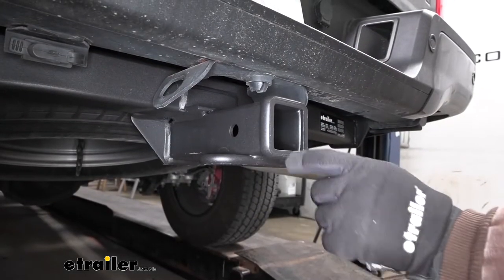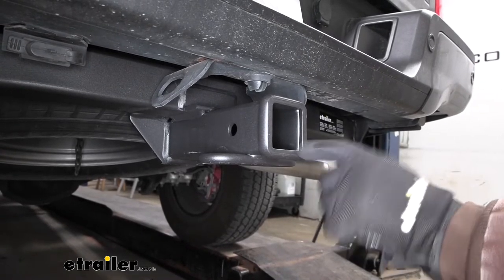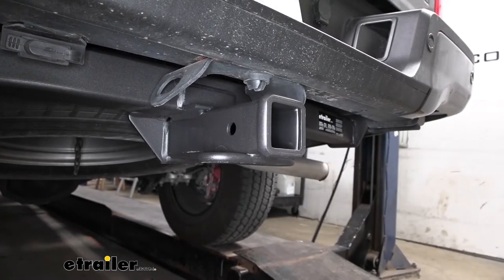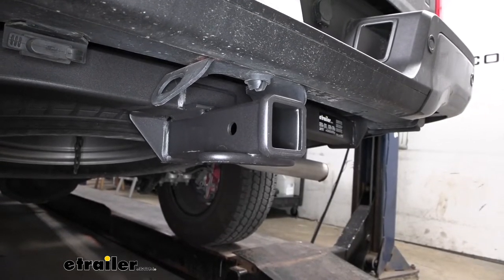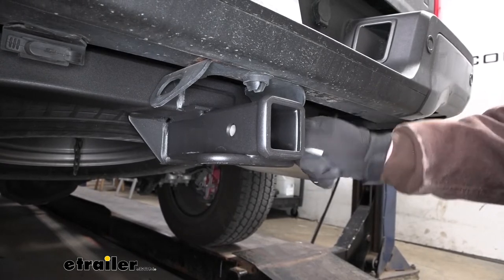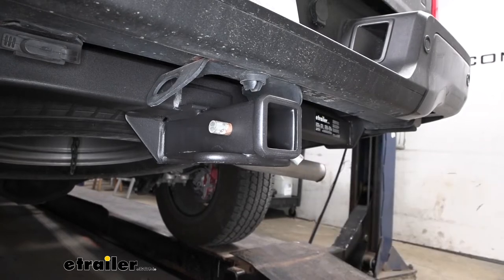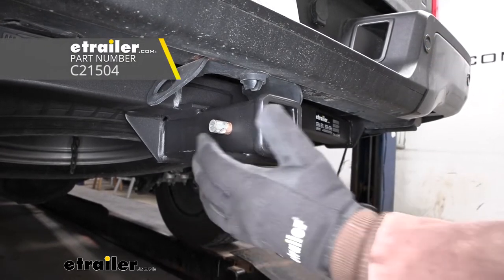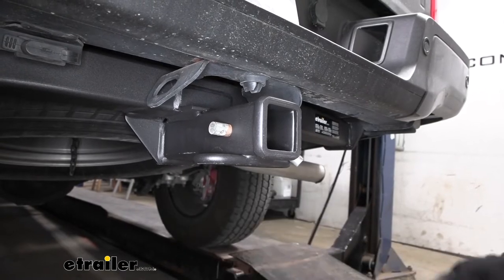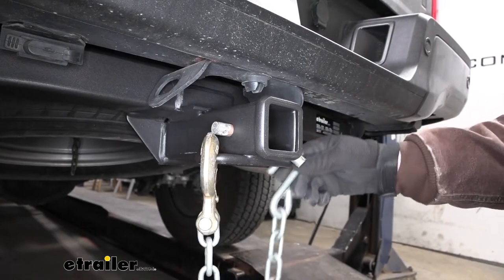With this being a Class 3 hitch, it is going to have that two-inch by two-inch receiver tube opening, and at the end of it a reinforced collar for some extra support. It is going to use that standard five-eighths pin and clip — those don't come included with the hitch, but if you need one, you can grab it here at eTrailer. The safety chain openings are going to be a loop style, relatively large and definitely easy to get to, so we should be able to use just about any size hook that we might have.